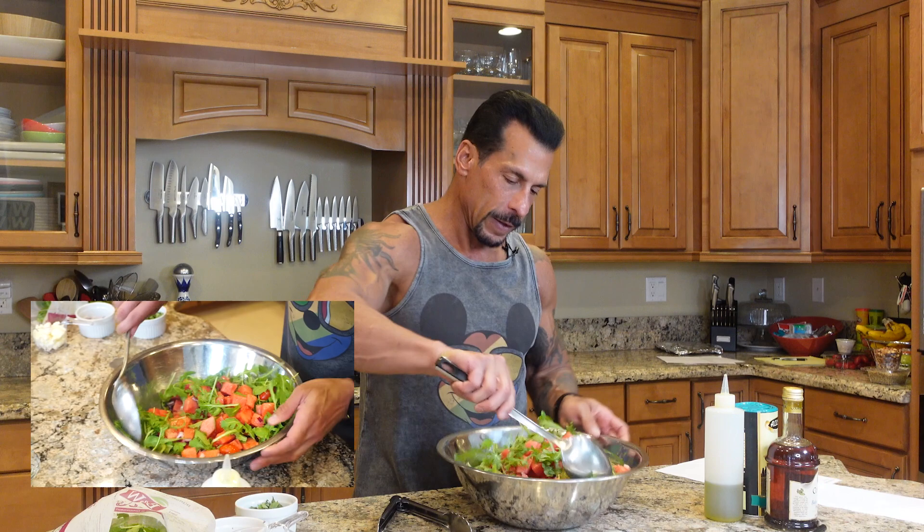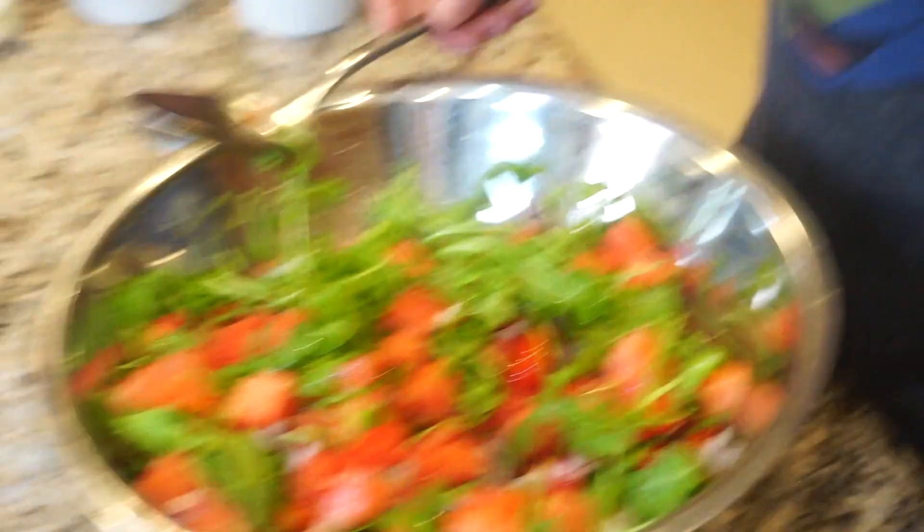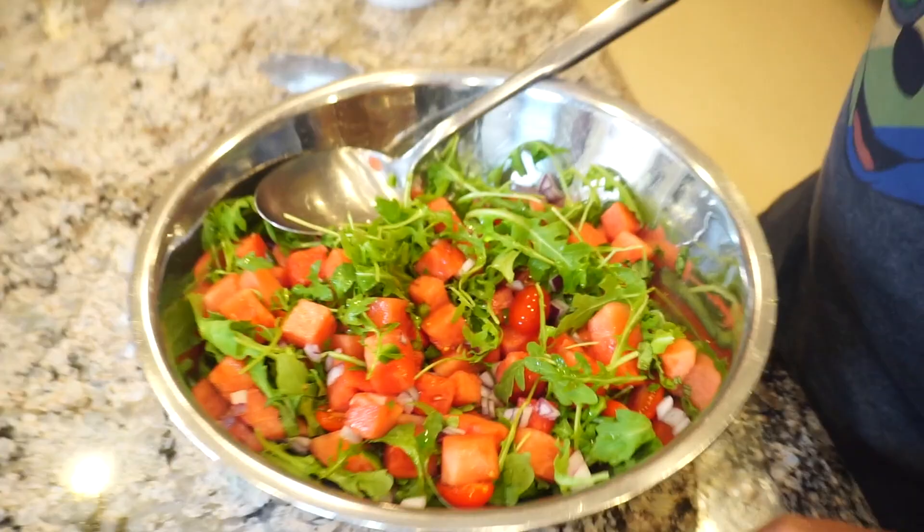Arugula is really great to go along with the watermelon because it has a little peppery flavor, so that kind of balances with the sweetness of the watermelon. And as you can see, it already looks fantastic and I haven't even put the dressing on.